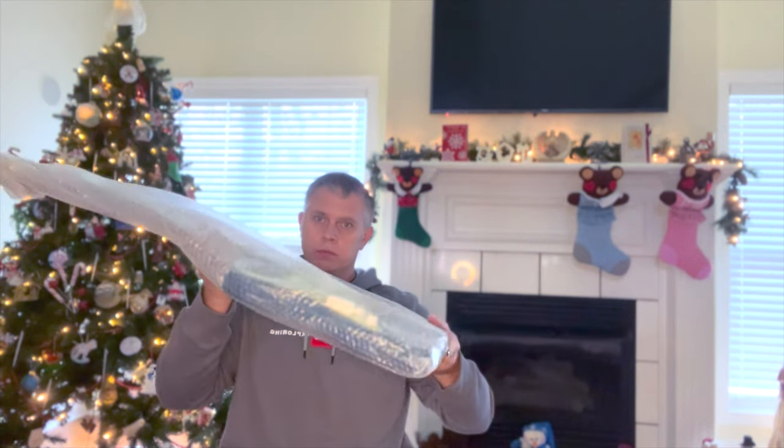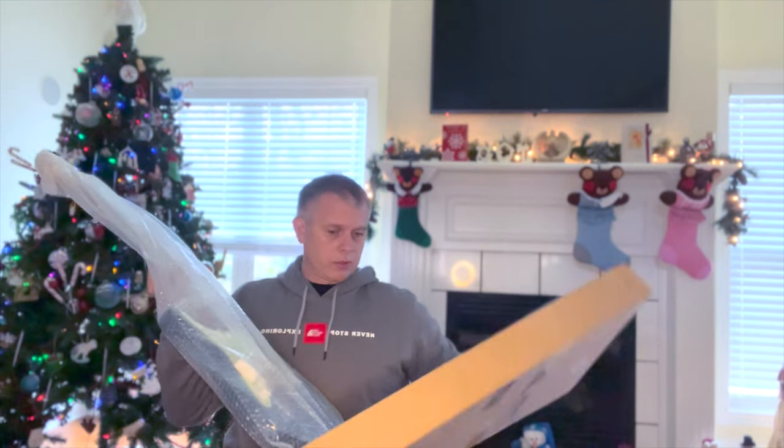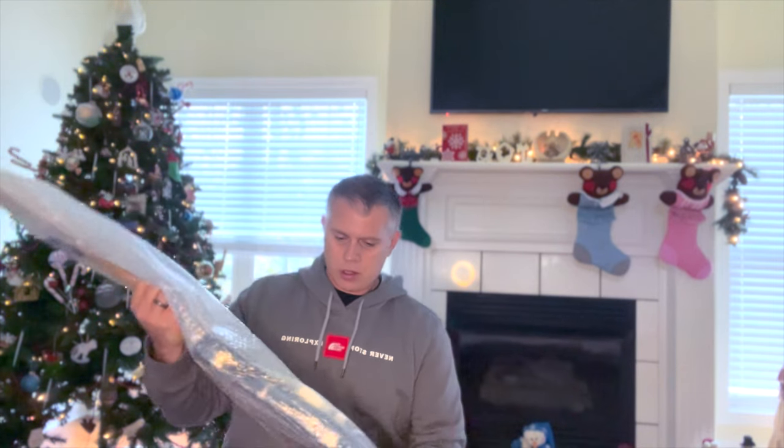Generally I don't do an unboxing on my channel — this is the first time I've actually done an unboxing. But I wanted to show you exactly how the Harley Benton was shipped to the United States. And wow, it shipped really well. This came all the way from Germany just a few days ago. I'm totally impressed with how well it shipped and how fast it was.